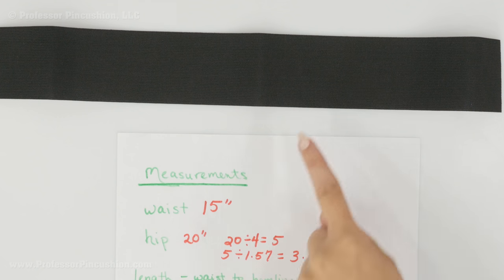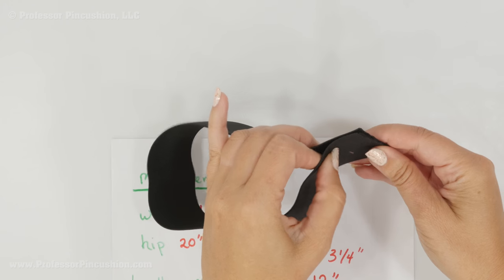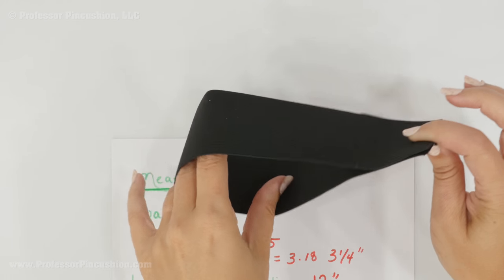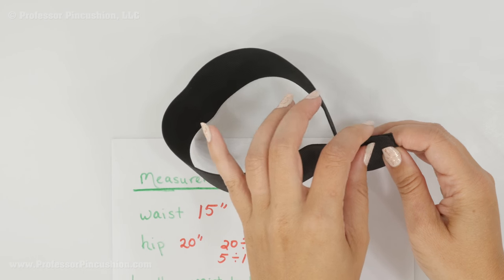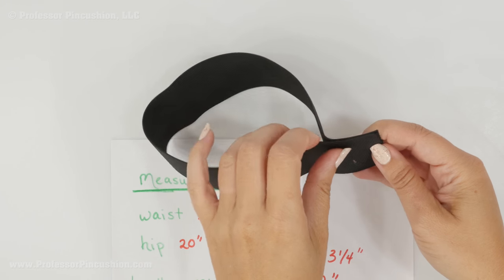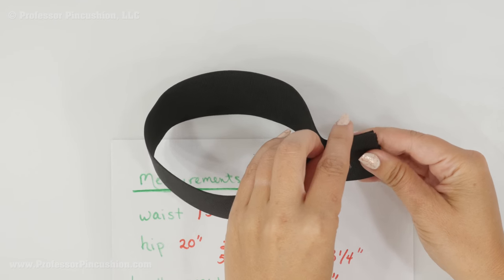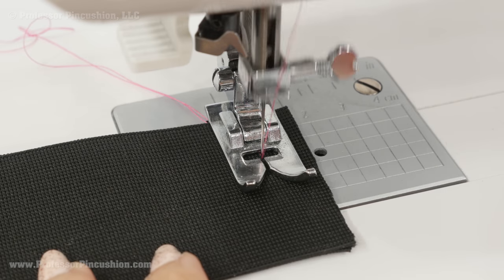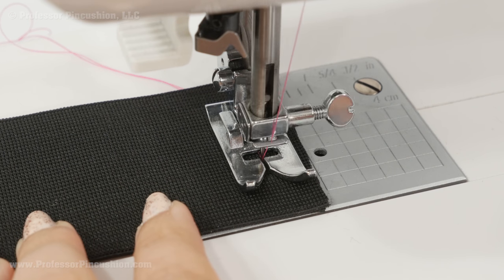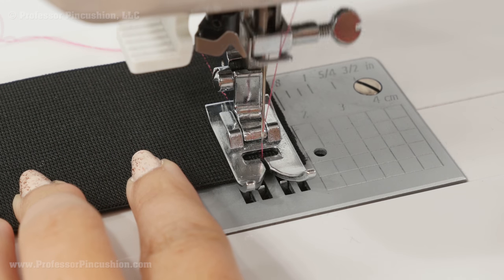Take your waist measurement and cut a piece of elastic the same length. Bring the raw edges together, put a pin a half inch in, and test the elastic to make sure it's going to be tight enough — we're doing a half inch seam allowance, so if you need to trim it a little more to make it tighter and stretch to fit your waist you can do that, but do it before you actually sew it. Sew the half inch seam allowance and I like to sew the seam at least twice to make sure it won't come undone — when I get to the end I do a reverse stitch and go back the other direction.